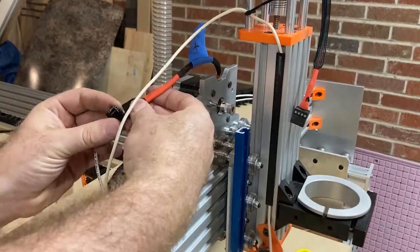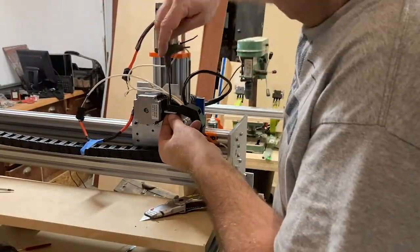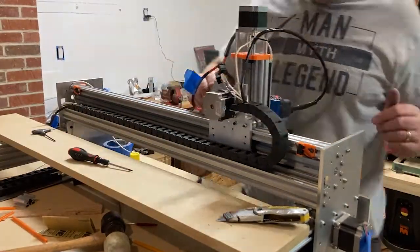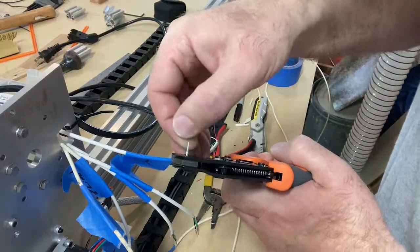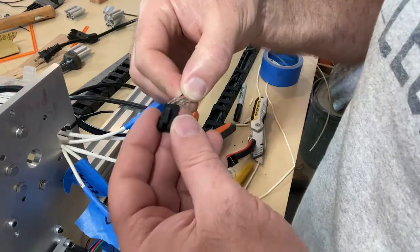One of the things I changed on this upgrade is I made a connection between the x and y-axis with all the electrical wires between the drag chains. I did this because if I needed to take off the x-axis, I didn't have to unwire everything.